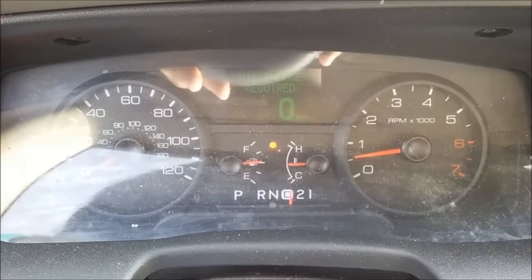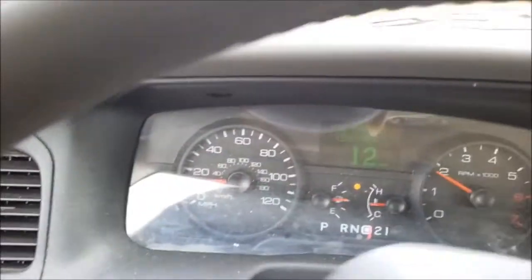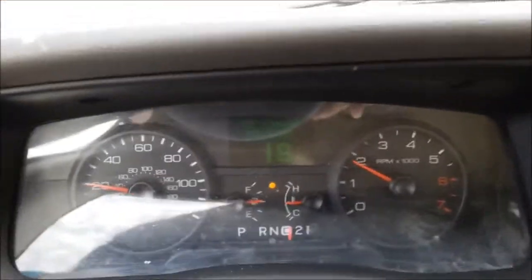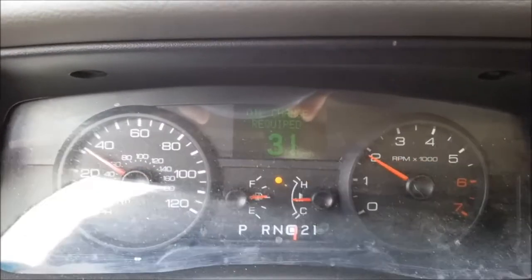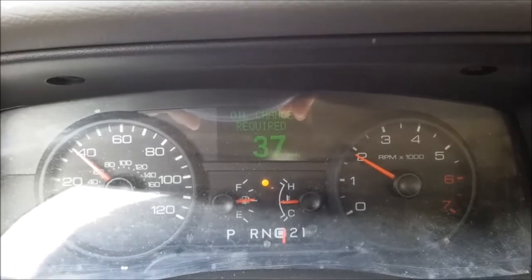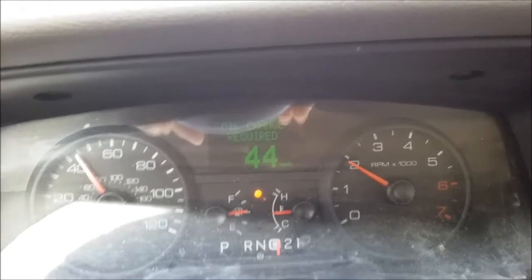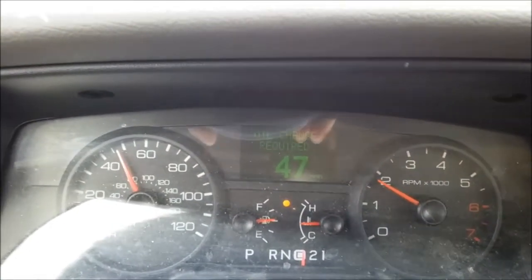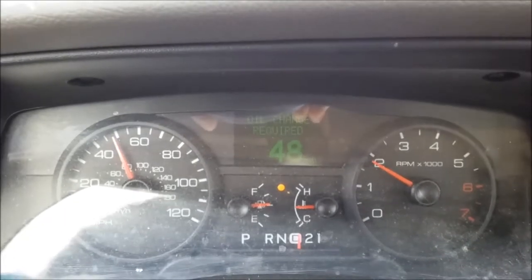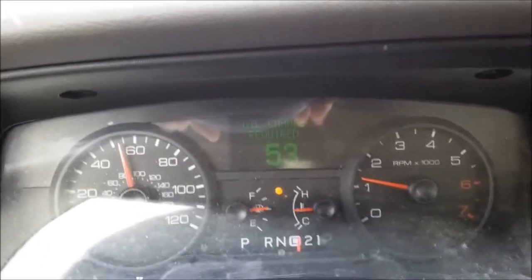I'll be doing videos on those later. First, we do light throttle. There's the one-two shift already. Two-three shift. That looks like lock-up. And the three-four shift.